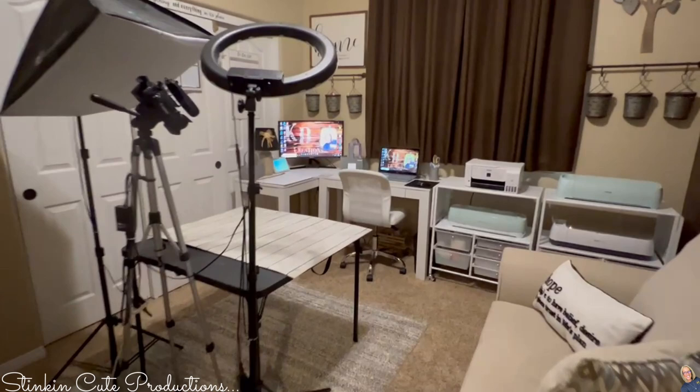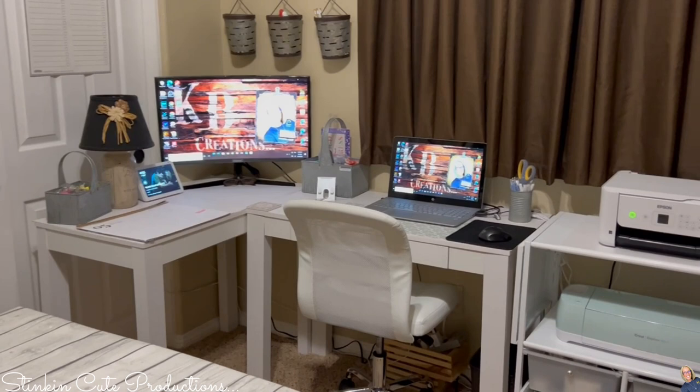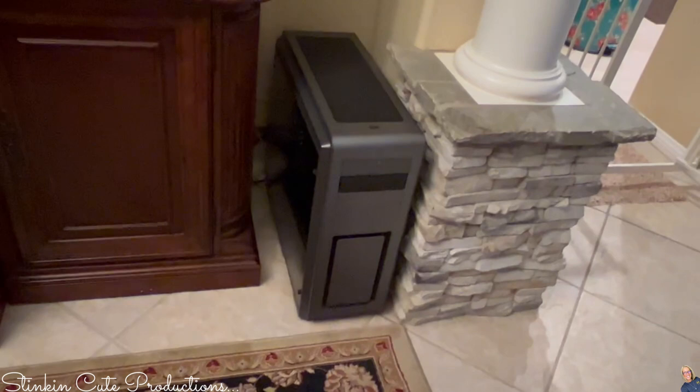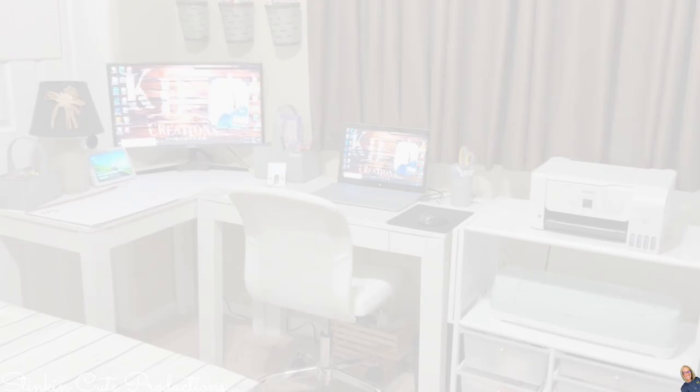Over here is my computer area. This computer is strictly for crafting. Editing on a laptop is really hard — it takes a lot longer to edit a video on a laptop versus a desktop. I started editing on a laptop for my first couple of years, then my son built me this monstrosity of a computer that is strictly for editing and it does my editing in about half the time. This is where I do all of my editing, and there is my mic for voiceovers. When I write my blogs I come in this room and shut the door.